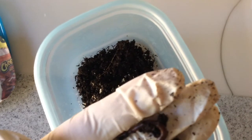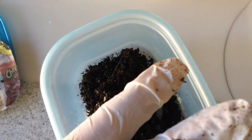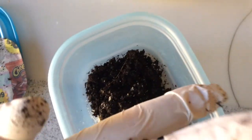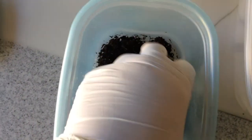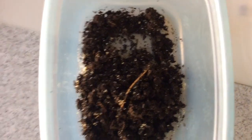I don't know if you can tell by the color what type of worm this is. It's hard to tell. Let me dump them out on a bigger plate — it's probably easier.